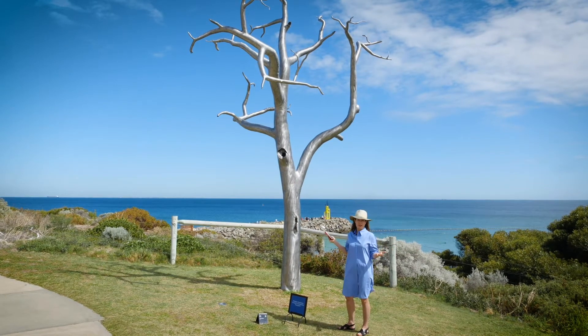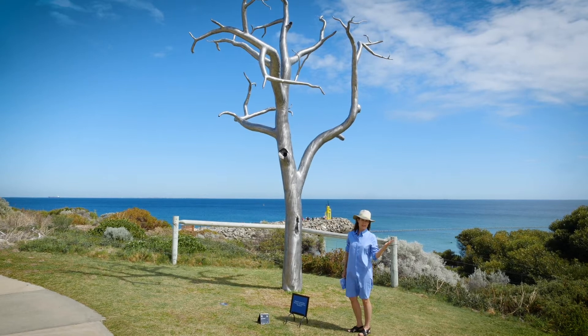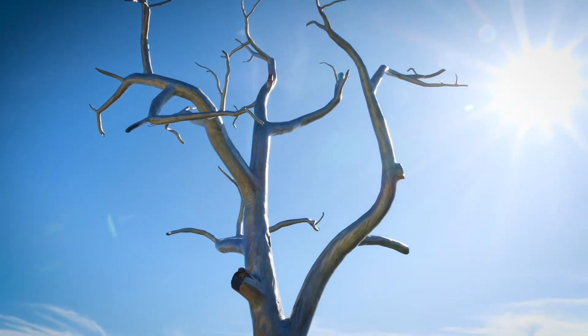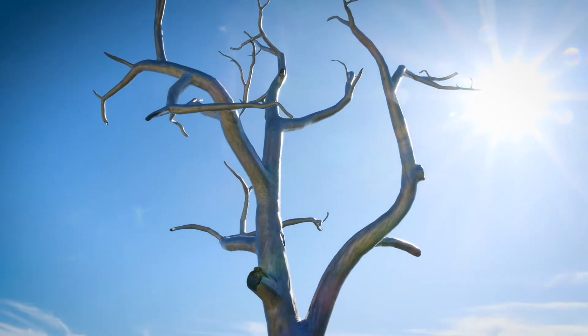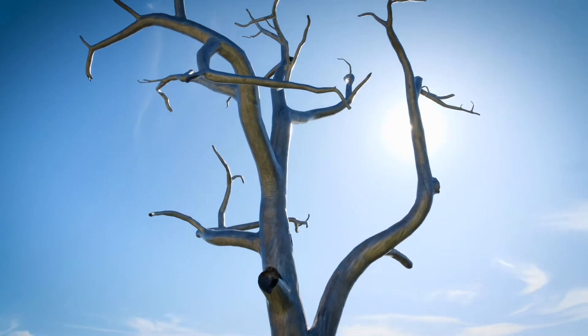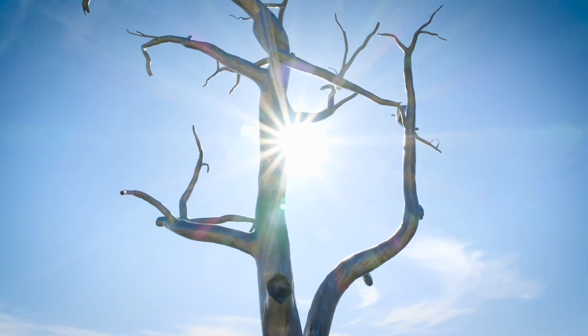We're going to start with this brilliant work by the young WA sculptor, who's in his mid-twenties, Sam Hopkins. The work is to prompt thoughts about drought. The farmers this year have had a really tough year — in fact, they've had a very tough year for some time, particularly in New South Wales.